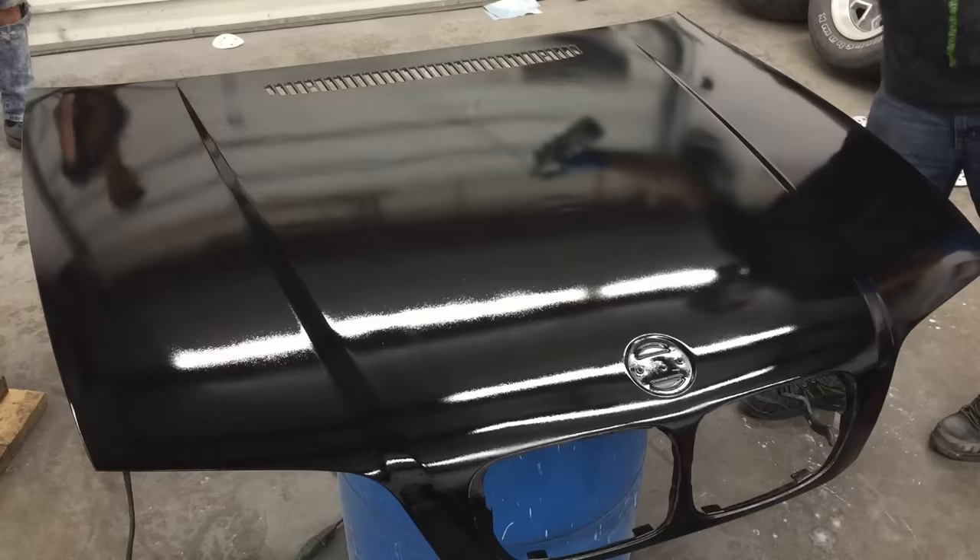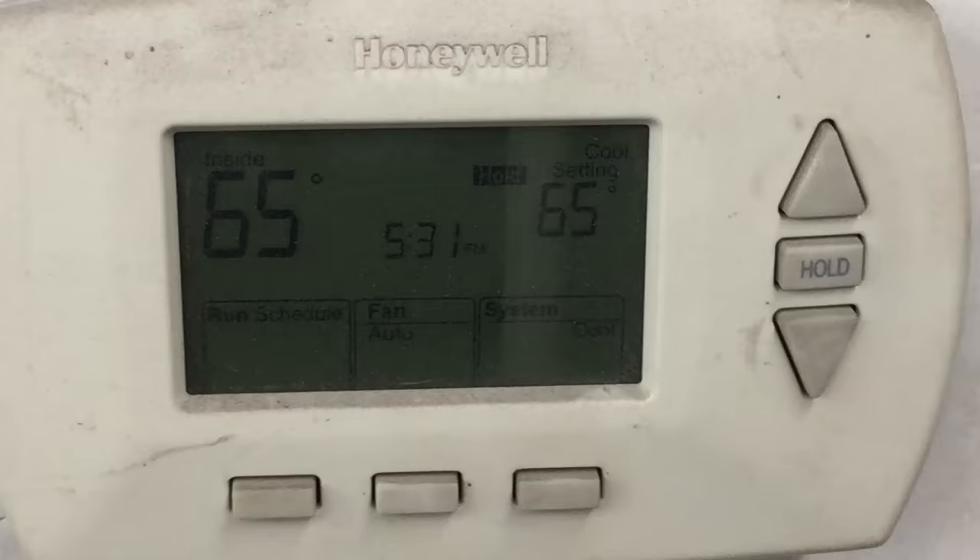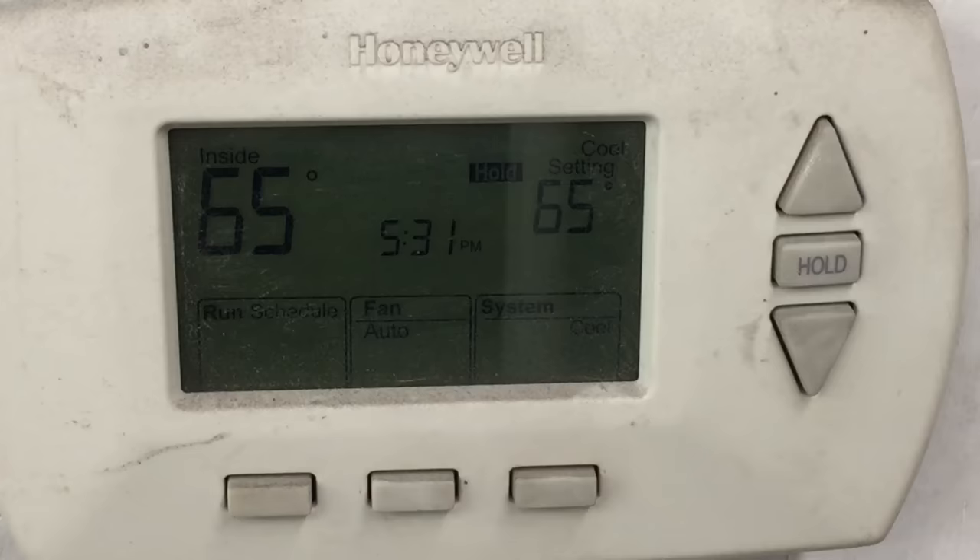Now that was basically two very light coats. We're going to let this sit, and I'm going to show you the temperature of the inside of the shop. You can see it is inside at 65 degrees. We have climate control here, so it helps a lot. 65 is, to me, the perfect temperature to paint in. Depends on the paint and the conditions — there are so many factors, but 65 is a good temperature.